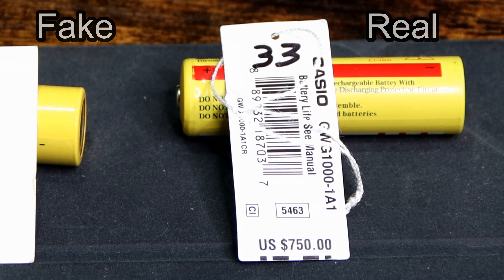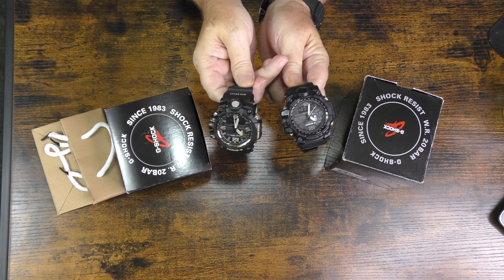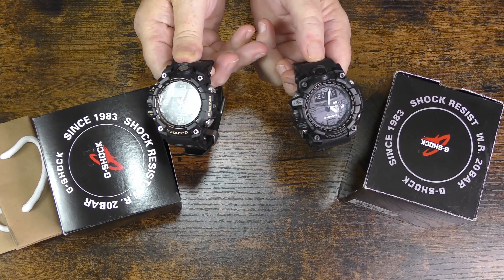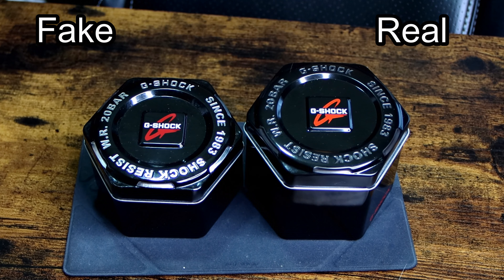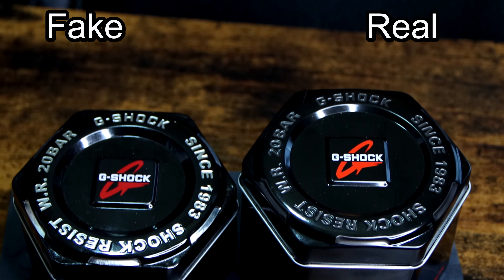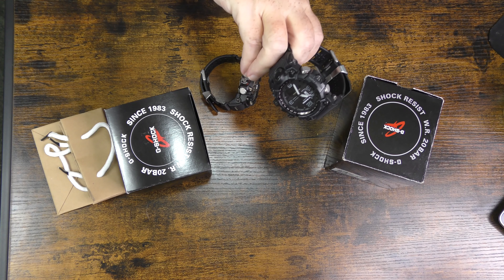So let's go down and look at what we have here. Here we have the two boxes with my two Mudmaster watches. One of these is fake — the blacked-out one is the real one, and this other one is the fake. The first thing that got my attention was the size of the box it came in. A Mudmaster should have a bigger box, as mine already did. Remember, this is the higher-end model: you have the GG-1000, and then you have the GWG-1000, and the last part of the number tells you the band color, face color, and all that.